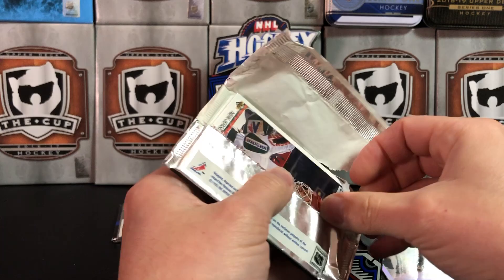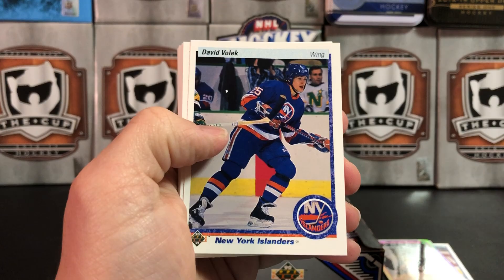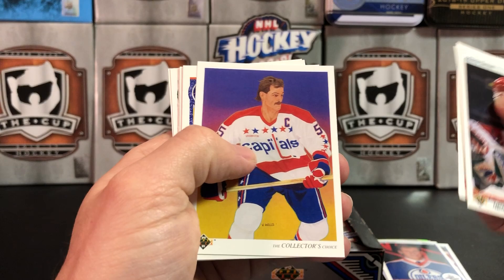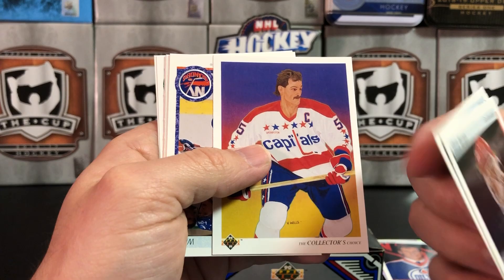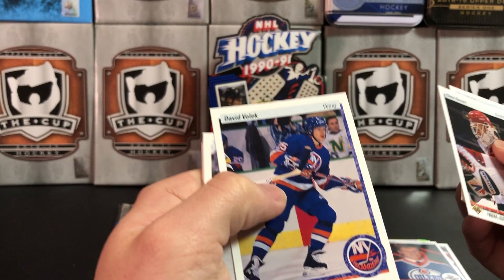These boxes are available relatively cheap. I got this one from eBay — I think I paid 20 bucks for two boxes. I'll be doing another break at some point, or maybe I'll give it away. Jason Zola — Star Rookie. Tim Kerr, Rod Langway — these are the team checklists. I actually really like these; they got somebody to do an actual painting, and each team has somebody on their checklist. That was kind of neat. I like those.